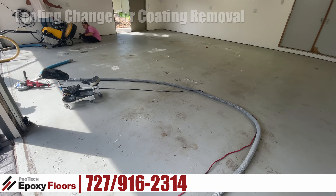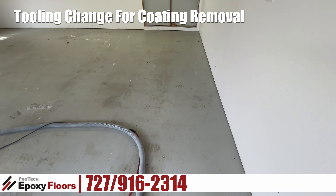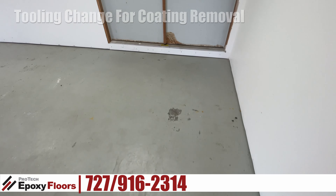Hi, this is Russ from Protech Epoxy Floors, New Port Richie, Florida. Today we're in Palm Harbor, and we're starting a three-car garage. We are going to put baseboards in this garage as well.